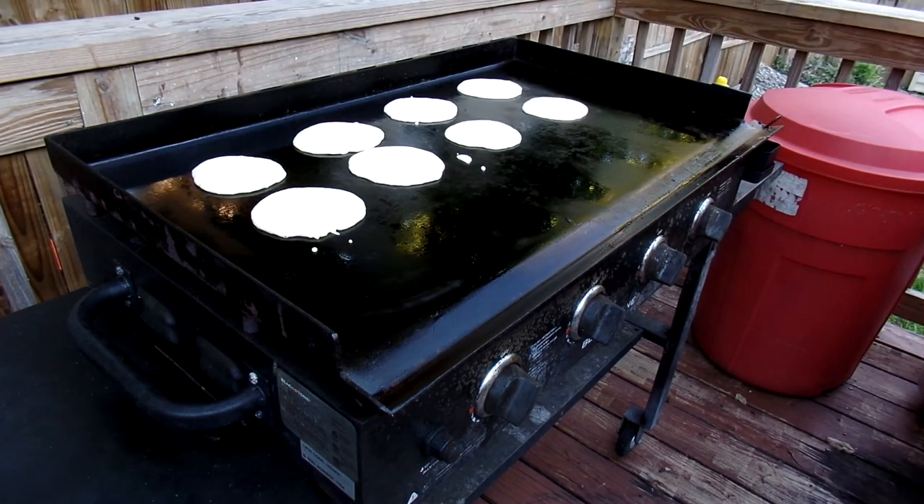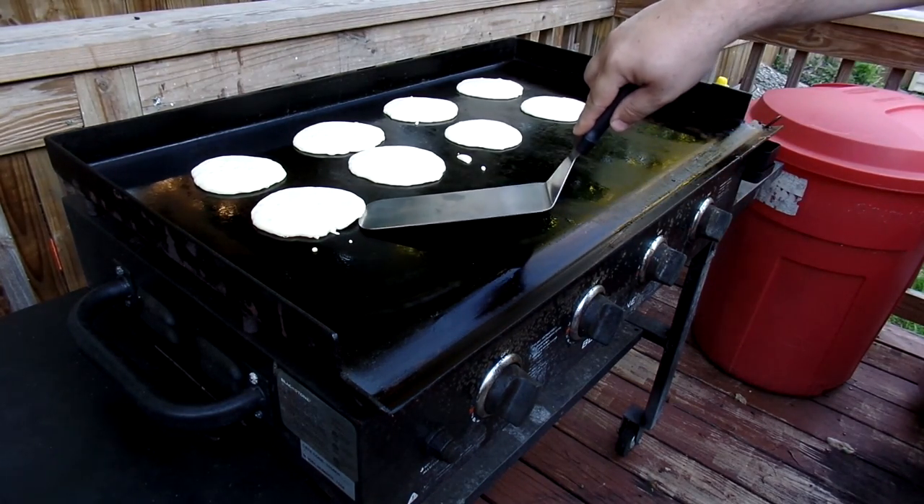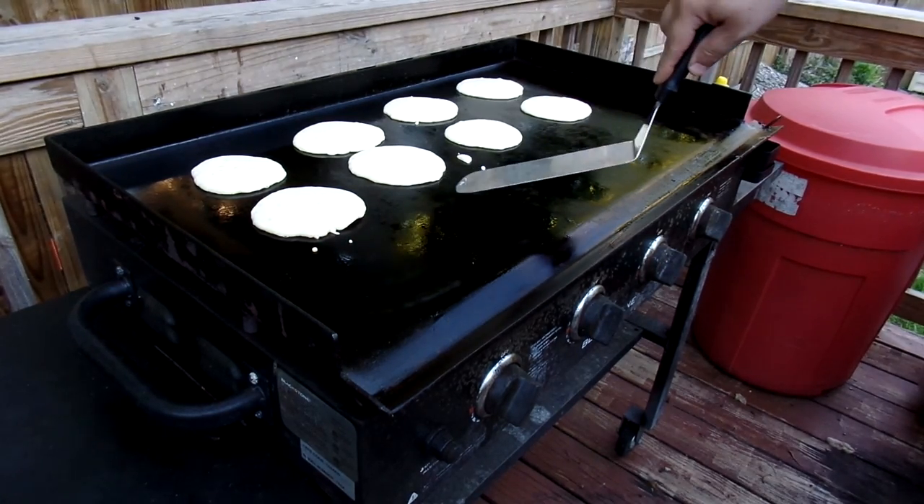That's enough for now — you can obviously fill this thing up as much as you want. You want to cook them until the edges lift up a little bit and kind of get a little golden underneath.